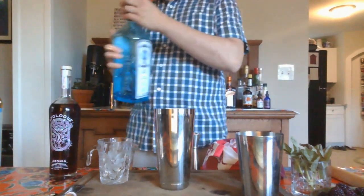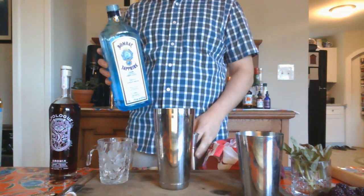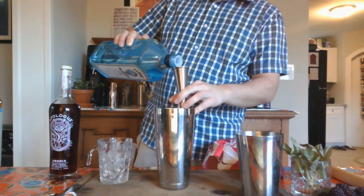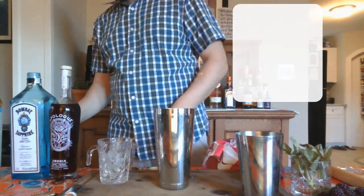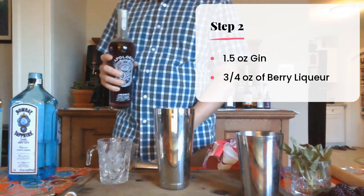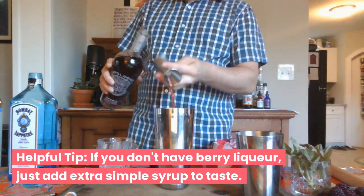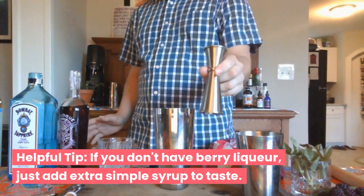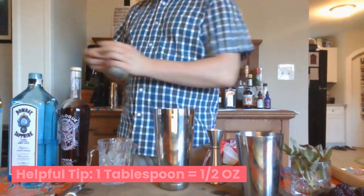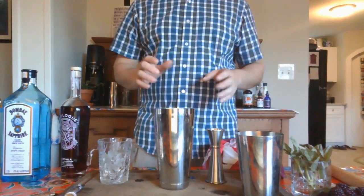Next, we're going to add the gin. If you don't like gin, you can use vodka instead. However, even if you don't like gin, this is a great cocktail if you want to try experimenting with it. I'm going to add about three quarters of an ounce. If you don't have one of these measuring devices, you can use a tablespoon — a tablespoon is half an ounce. And it doesn't always have to be super exact either; you can kind of adjust it to your taste at the end.